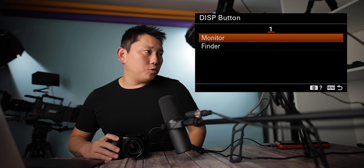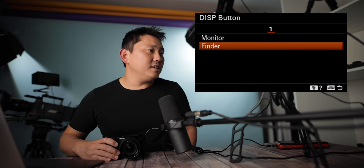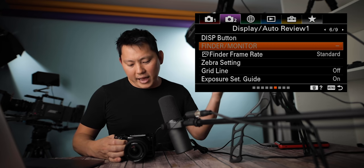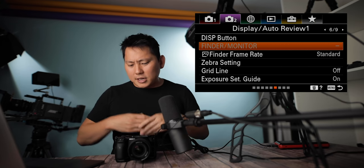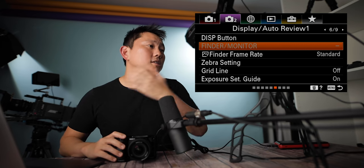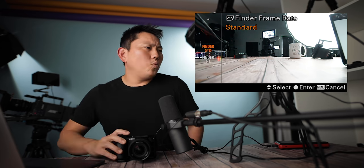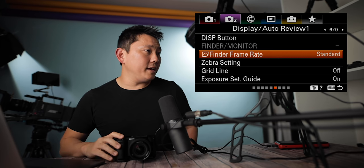Display button: between your monitor and finder, how many display options do you want? Finder and monitor: it shows the monitor by default, but when you put your eye up to the viewfinder it automatically switches. You can also manually lock it into just monitor or viewfinder, which can be useful because sometimes putting your hand near the eyepiece causes unwanted switching. Finder frame rate: standard or high. When set to high the viewfinder looks smoother, but the manual says it lowers the resolution.